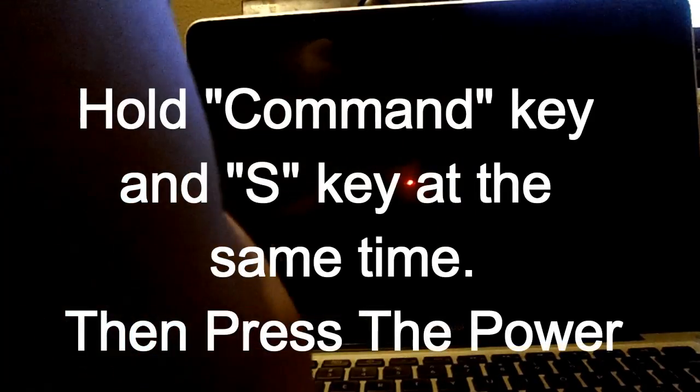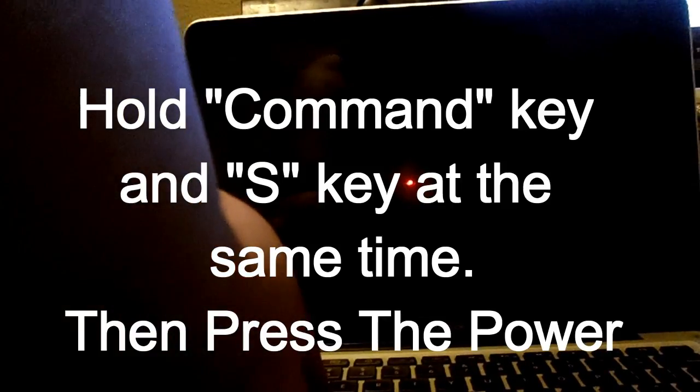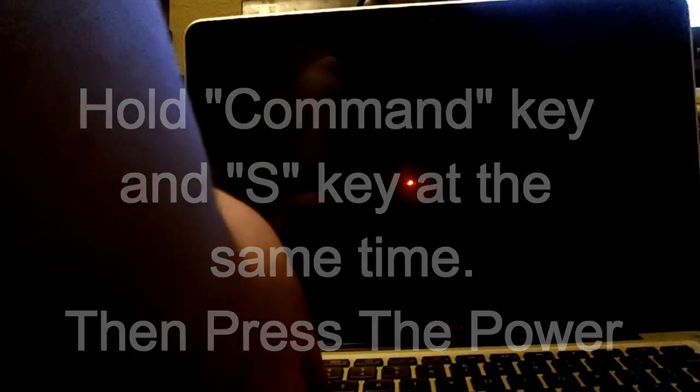Before you power it on, you want to hold the Command button and S key down. Then go ahead and power it on, and keep holding it until the black coding screen appears.